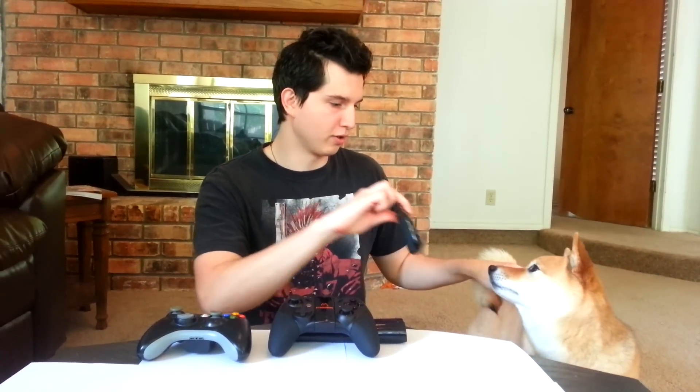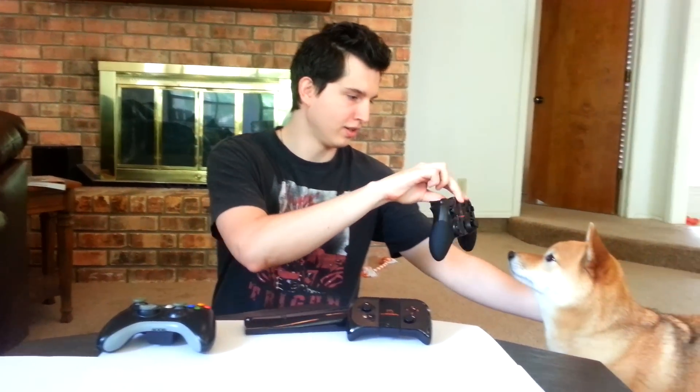Ozzy, do you want to review the MOGA controller? Do you want a MOGA controller review? Good boy, you do. Do you like the regular MOGA? No? Do you like the MOGA Pro? You don't like the MOGA Pro either.